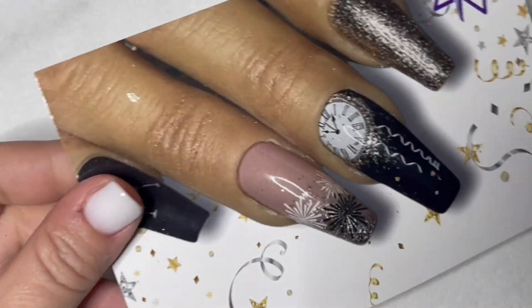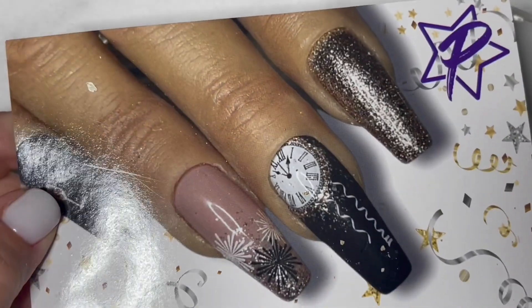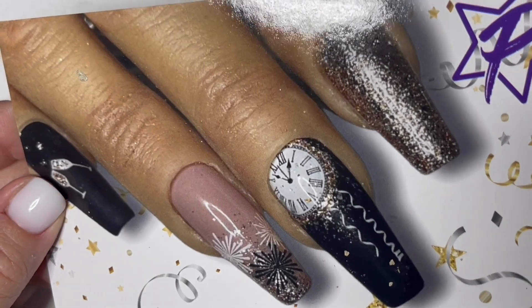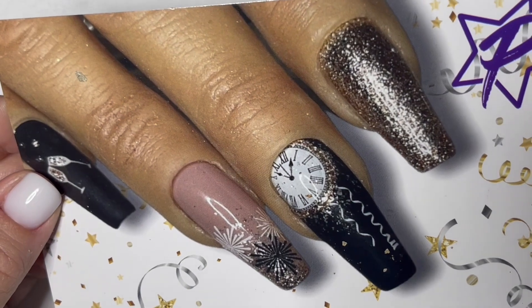Amy here with Profile Swag. So this month we did our New Year's design. Super excited about this one. I know I say that every month, but I'm always excited about swag, guys. So let's get into what's in your swag bag this month.